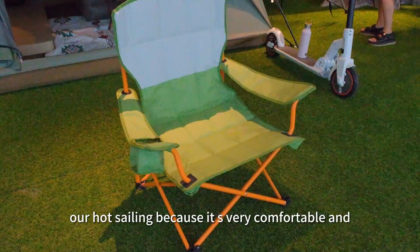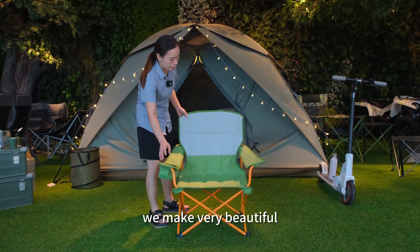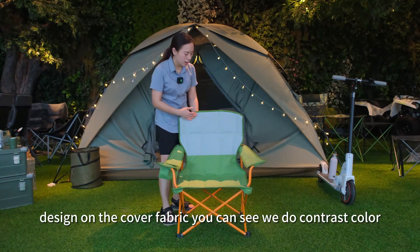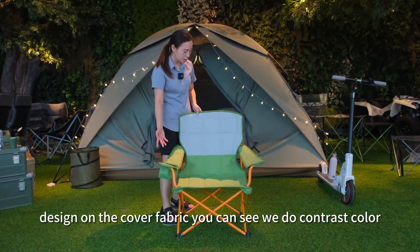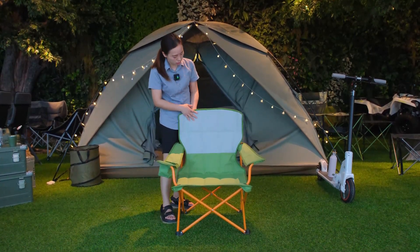This is our hot selling because it's very comfortable and we make a very beautiful design on the cover fabric. You can see we do contrast color light green with light green.